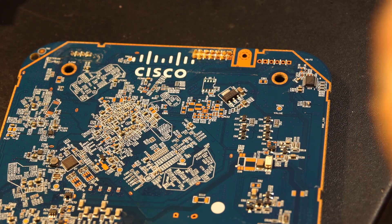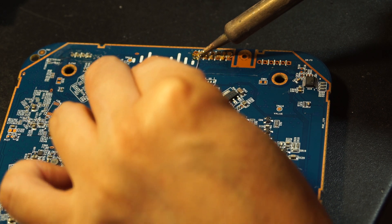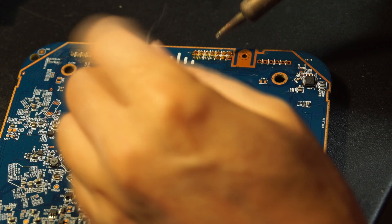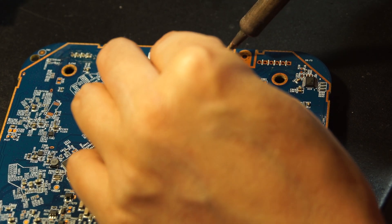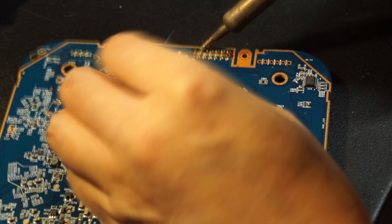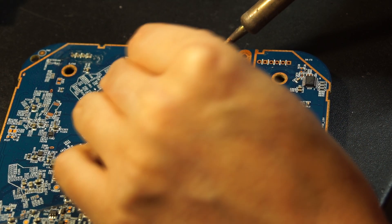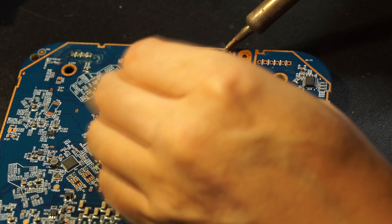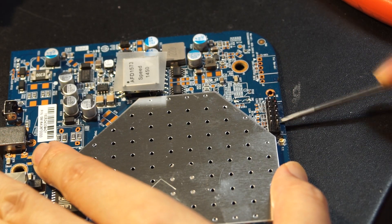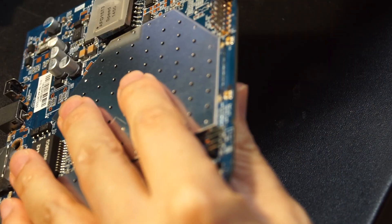Solder a pin header for the JTAG. Since the pin header is a little bit too tall, I'll remove the plastic spacer and cut a small tip off the pins.